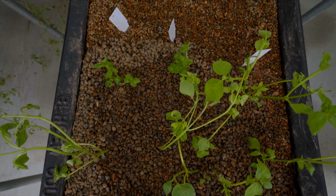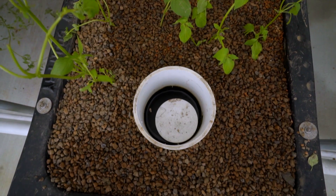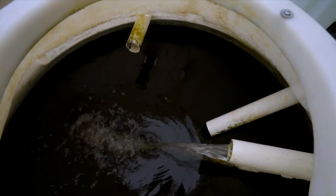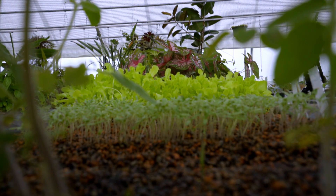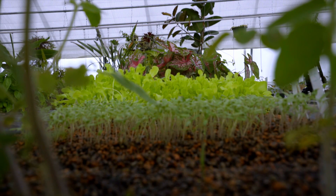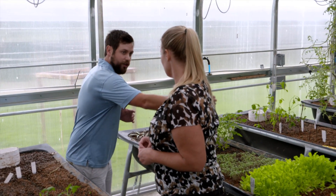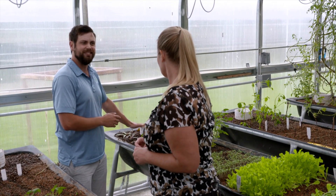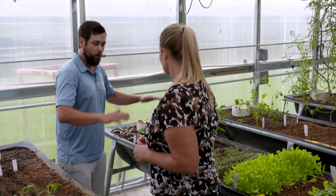Also, the bell siphon we had placed down at the end of the grow bed — this is what naturally drains the beds and sends the water back to the fish tank. We noticed through some studies and observations that plants towards the end of the system weren't growing at as quick a rate as plants that were in the front of the beds. We hypothesized that nutrients were getting stripped as the water moved down the beds. So rather than having the siphons at the end, our beds have been prefabricated to have the siphons in the middle. This allows water to fill evenly throughout the bed while it drains.